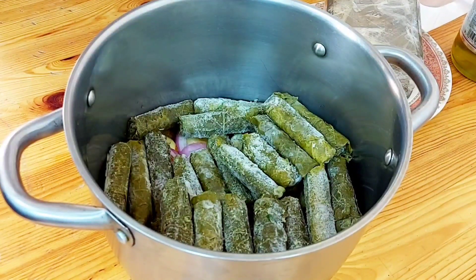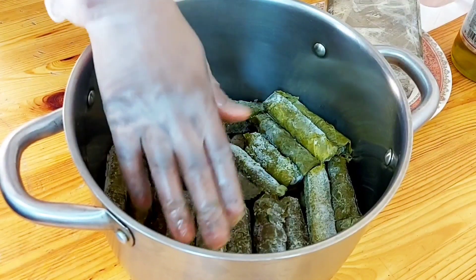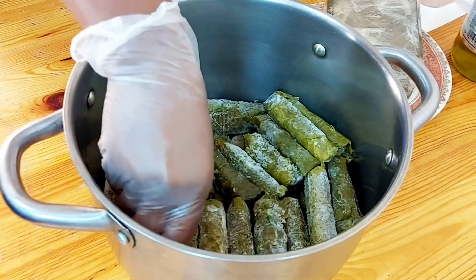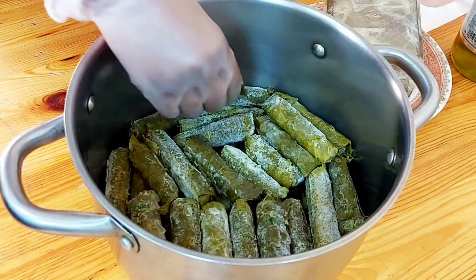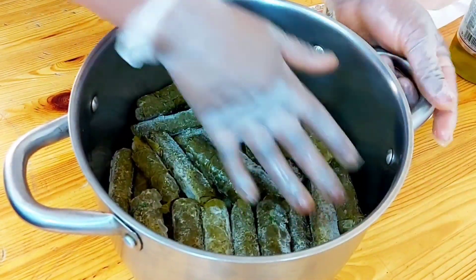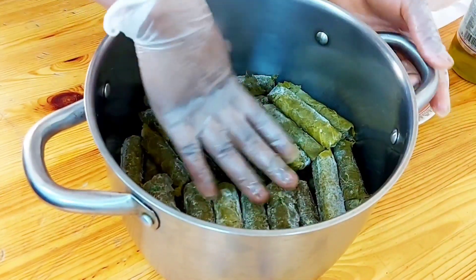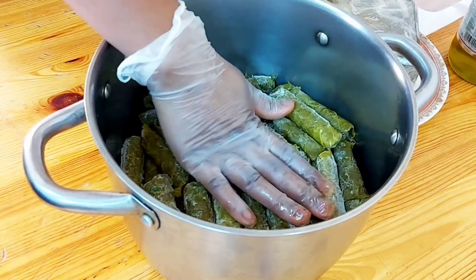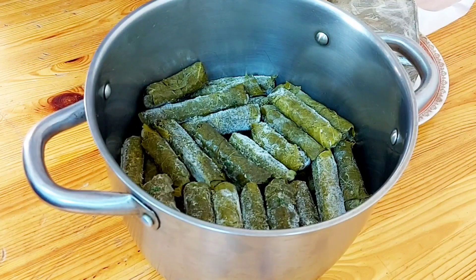I have three recipes of this same dish, and we shall be making them one by one. There is the one we make with sauce, but this one is without sauce — it's the easiest, by the way. After packing everything, we then add some olive oil.